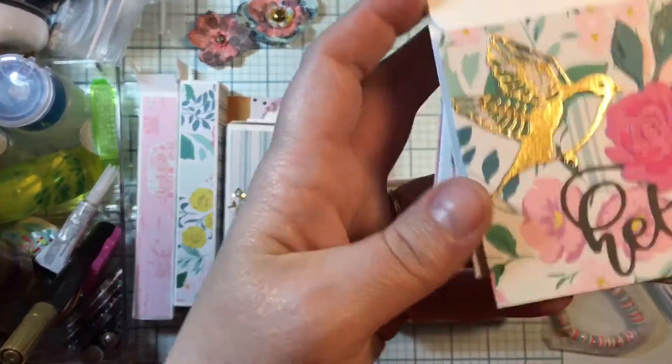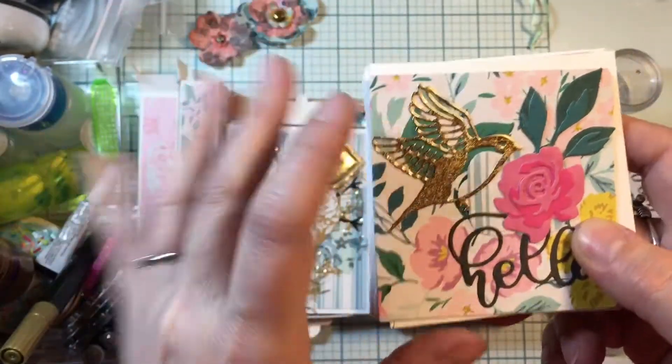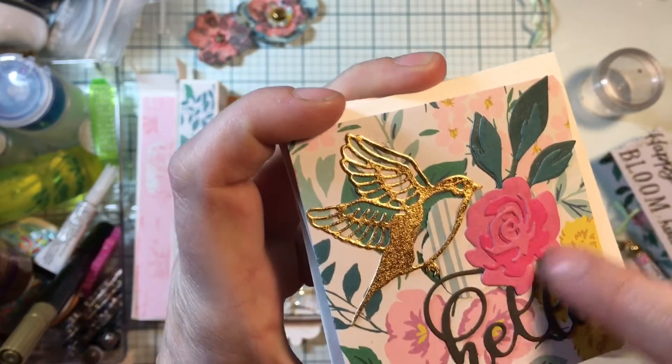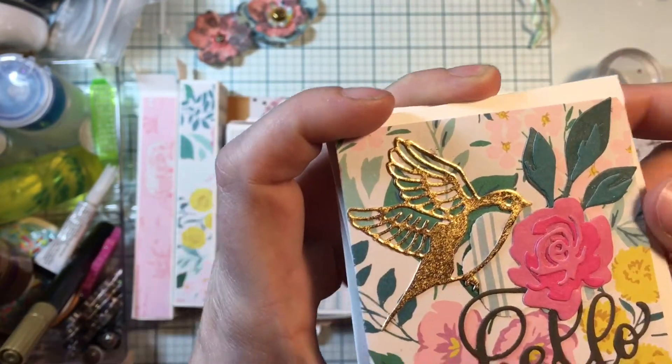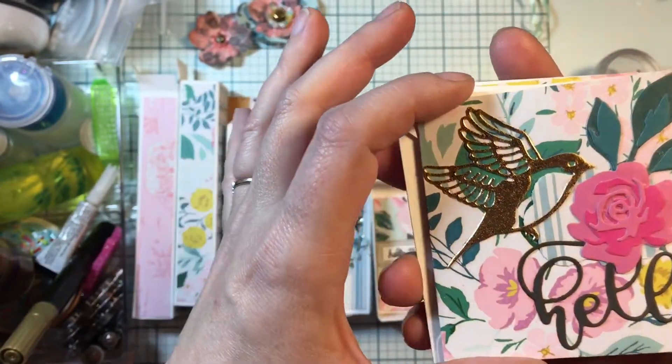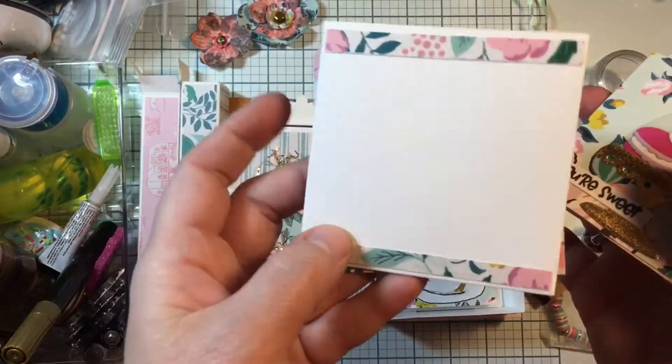Here's another one - I've got 'Hello' and I've got a beautiful bird die. I used a three-dimensional rose that came in different shapes and you just layer it up. I thought it turned out really pretty, and then that one is empty and blank - the card and envelope are there.